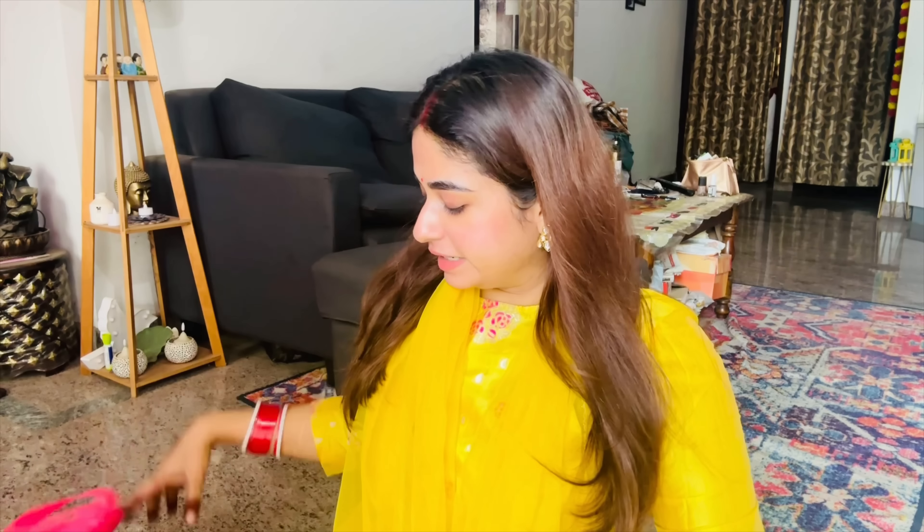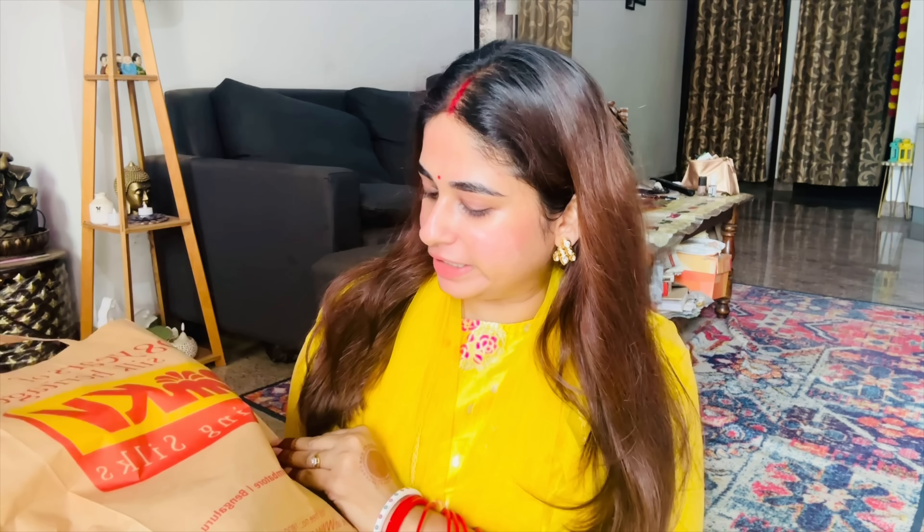I went to RMKV store for a shopping haul. This is my Sabitri shopping blog. I picked up items there - let me show you the first sari I chose from RMKV.